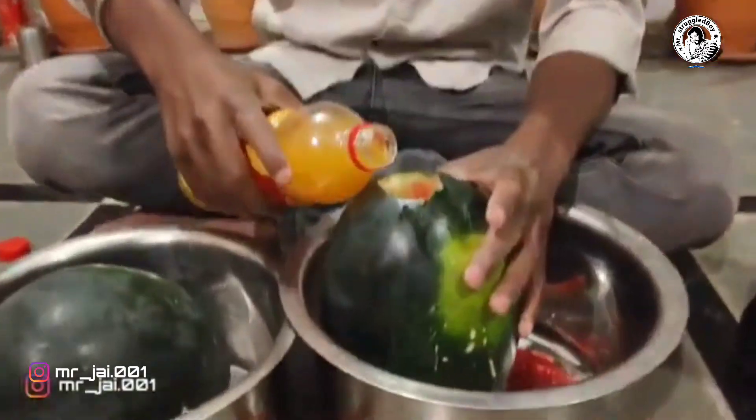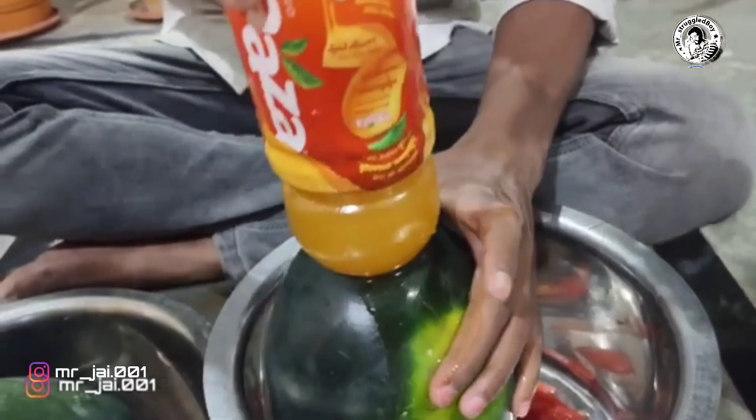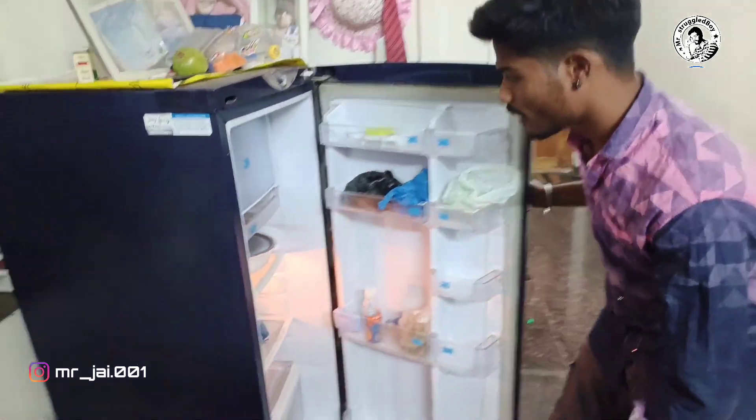Guys, we have got some ingredients. In 7 days we have got a bite in the first place. We are going to wait for 7 days. Let's open the fridge.